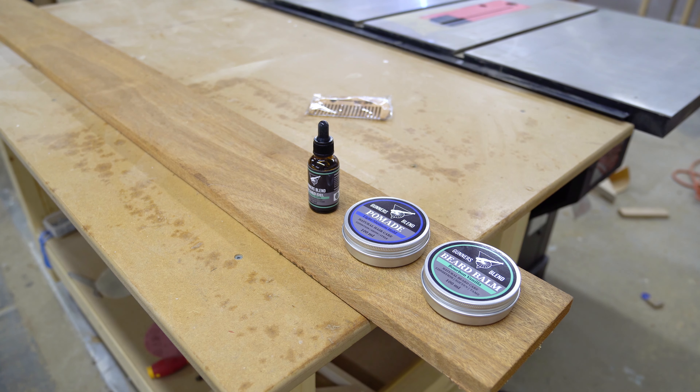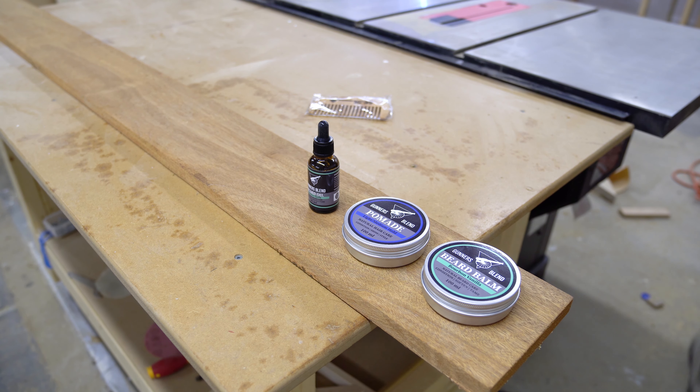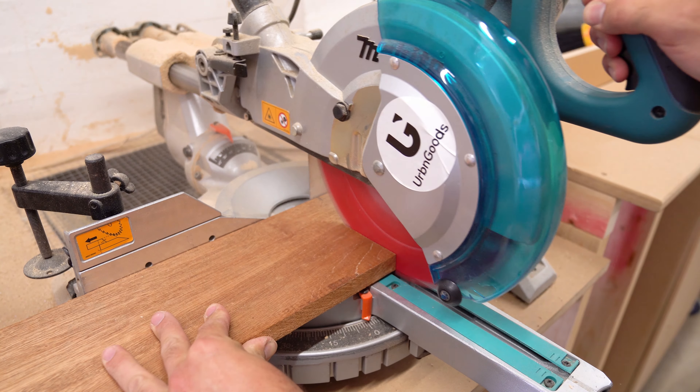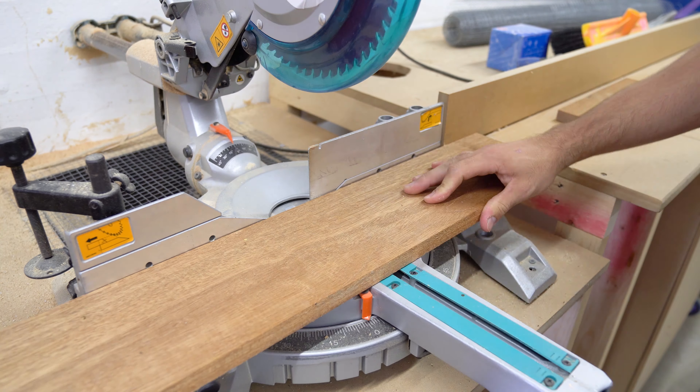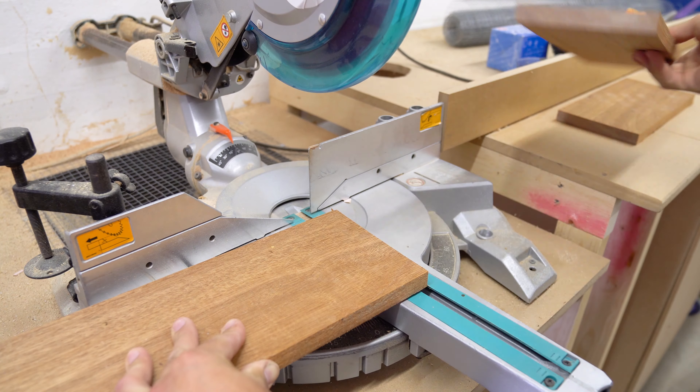The first thing I did was got all my products I used and laid them out on a board of Meranti. I don't remember the size but it purely depends on what you need on a day-to-day basis. Once I was happy I took the board over to the miter saw and cut three of the same size pieces, two to glue together and one to make a shelf to hold my comb.